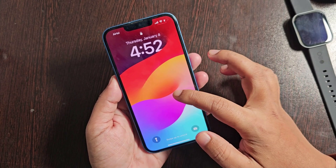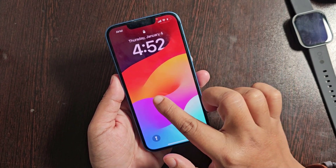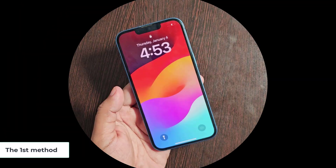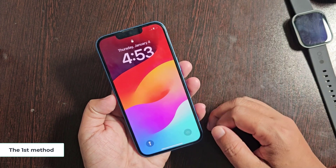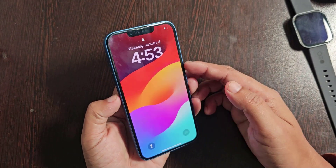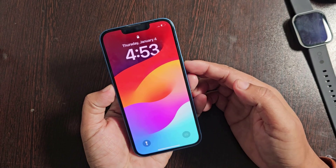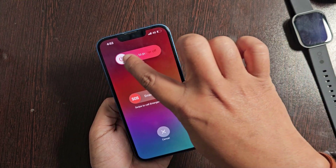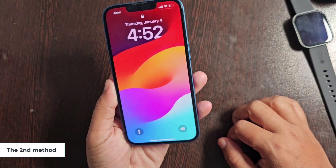If your iPhone is not responding, then you need to restart your phone. The first method: press and hold the Volume Down button and the Power button. The second method...